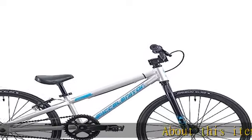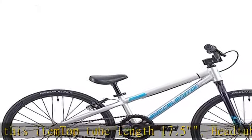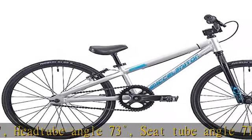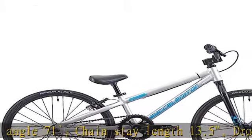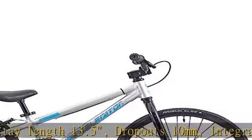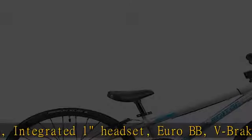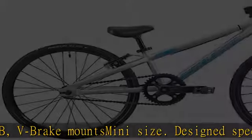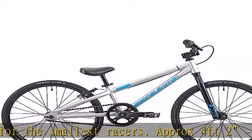Top tube length 17.5 inches, head tube angle 73 degrees, seat tube angle 71 degrees, chainstay length 13.5 inches, dropouts 10 millimeters, integrated one headset, euro BB, v-brake mounts. Mini size, designed specifically for the smallest racers — approximate height range 4 feet 2 to 4 feet 10, or 127 to 148 centimeters. Built around a lightweight and durable 6061 heat-treated aluminum frame with race-specific geometry and a reliable integrated head tube.